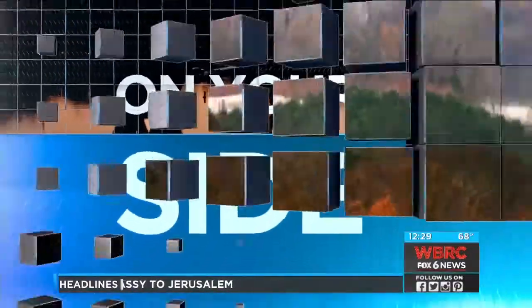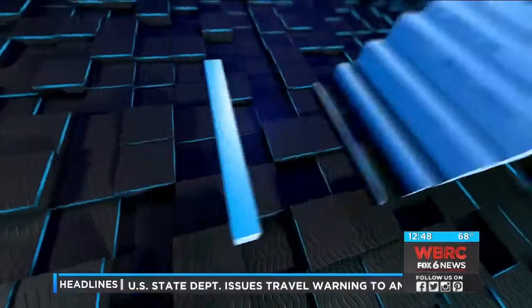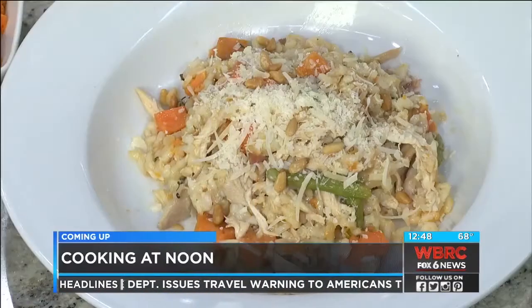Live and on your side, you're watching WBRC Fox 6 News at noon. Coming up, we're in the kitchen with some folks from Brio, and we're making a delicious winter dish that looks good and is sure to warm you up on a cold day.